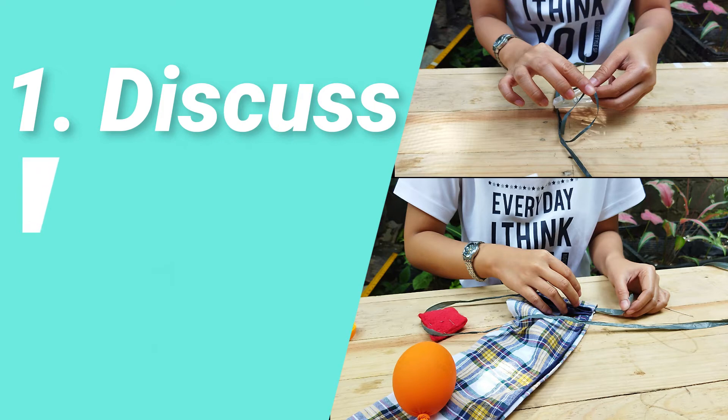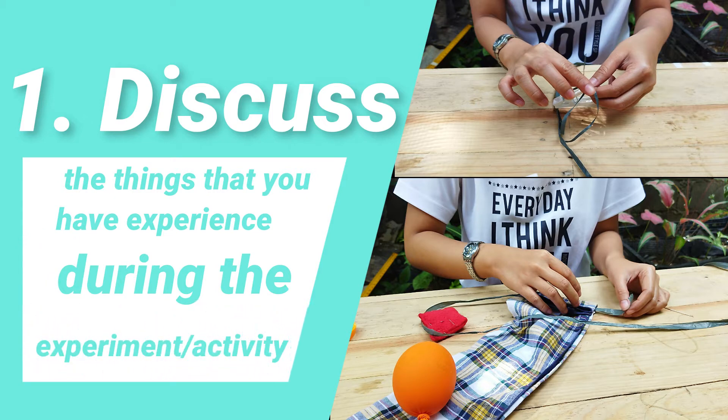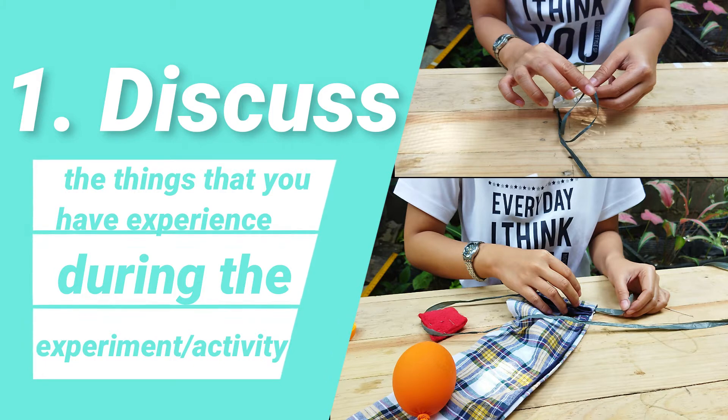During this activity, I experienced a bit of struggle in following the procedures indicated in the laboratory activity. But with the help of some videos, I finished it successfully. It was also hard to find a rubberized ball because it was not available in the stores. That is why I came up with the idea of using a balloon instead, because it can still work as a pump bulb. This activity helped me become resourceful and creative by making an improvised polygraph machine with the use of indigenous materials.